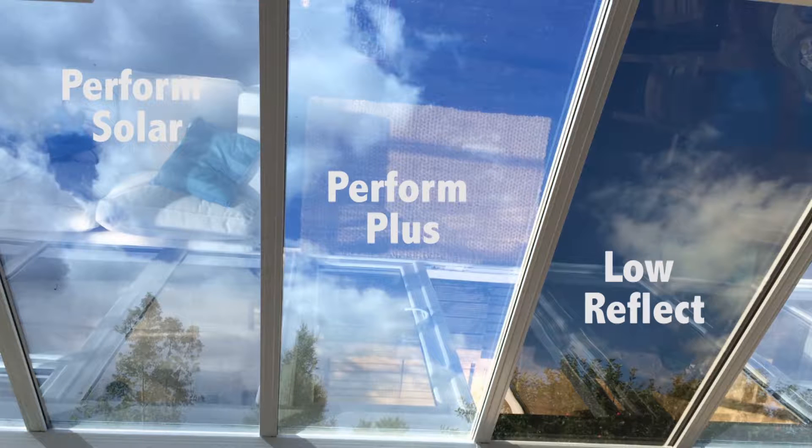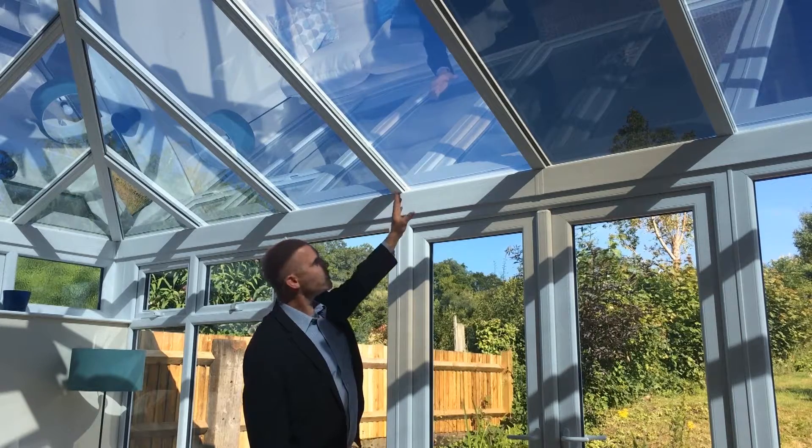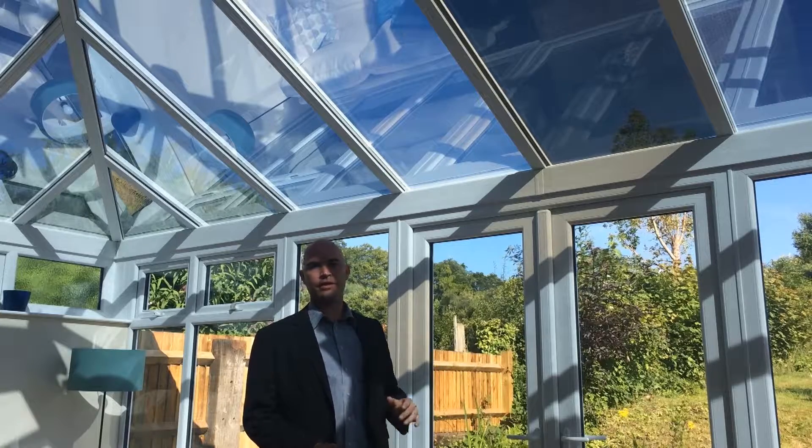Perform Solar is a reflective product which is great for heat rejection and great for glare reduction, and that's what's been used in this conservatory. Perform Plus is for those of you that are less concerned with glare and want to optimise the amount of light that comes in.